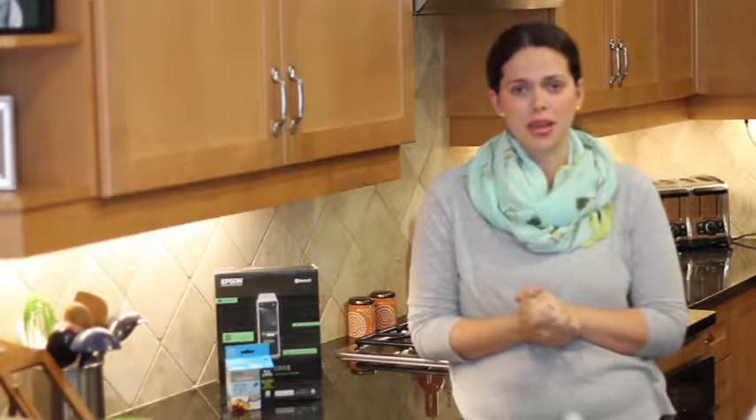Hi, I'm Tracy, the Uncoordinated Mommy, and today I'm going to talk to you about getting ready in the morning and how tough that can be.